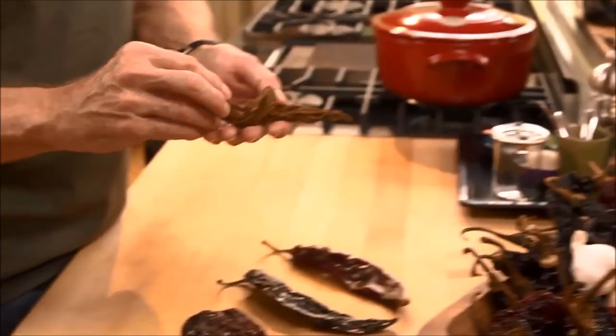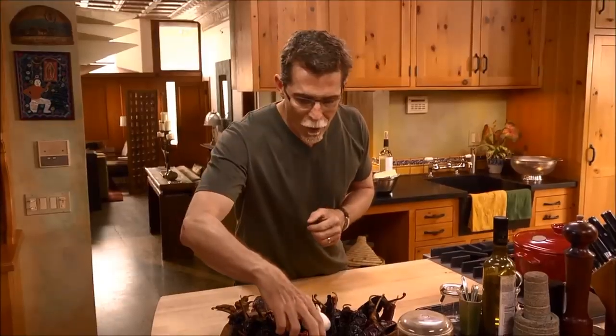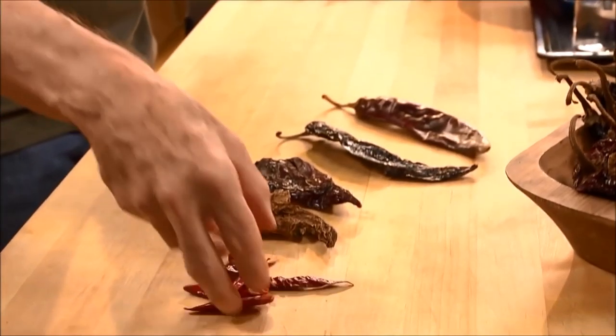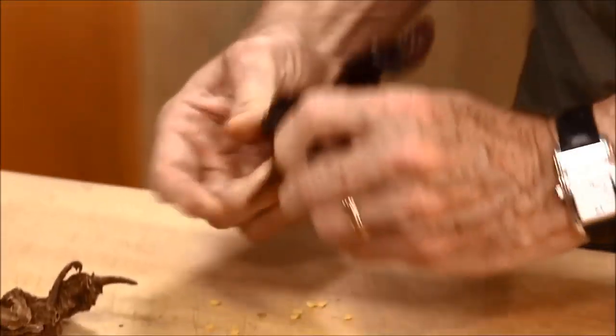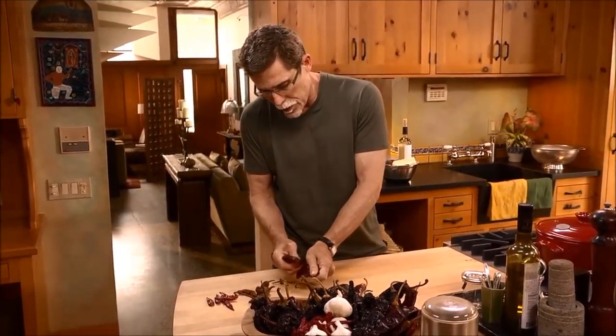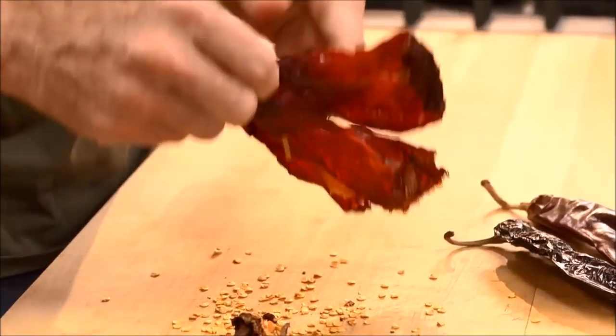We've got some chipotle chili here — I'll put about three of those in — and then arbol chili, the workhorse of the Mexican kitchen. All the chilies that are large need to be cleaned of their seeds and their stems. Open those out like that and let the seeds fall out.